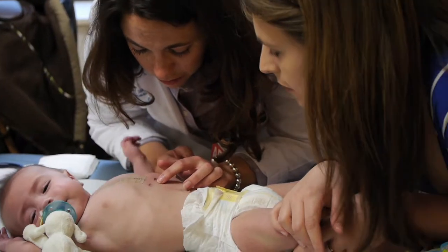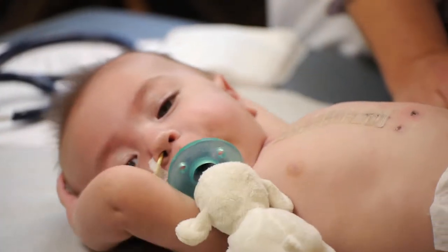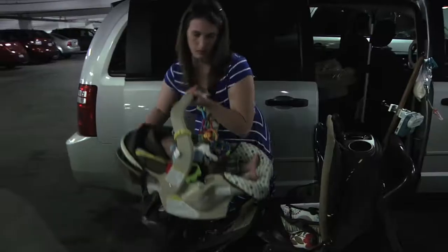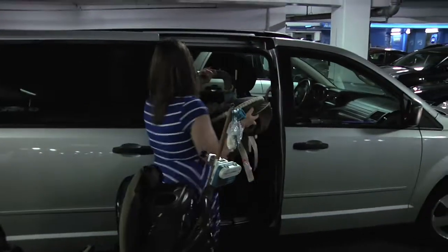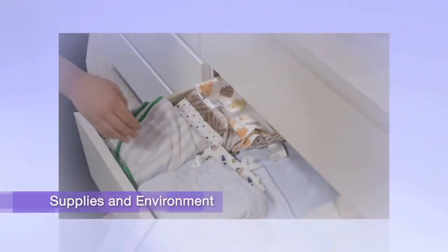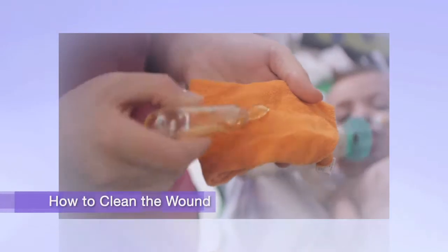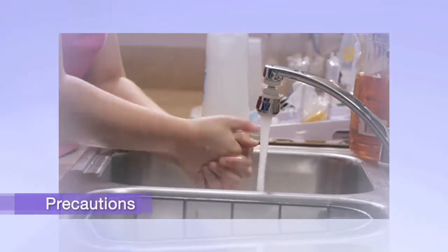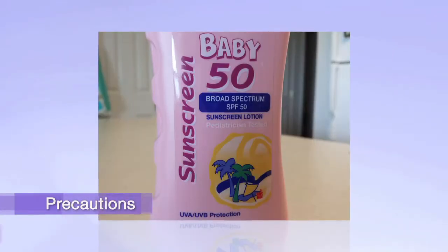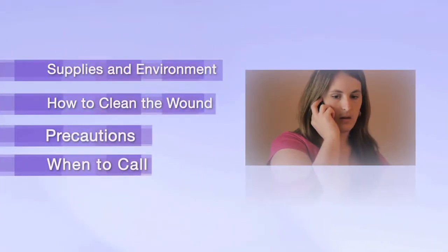Once you get home you may be doing the incision care, so this is something you need to get used to looking at and touching and feeling. In this short video we'll provide you with an overview of how to care for your child's wound after arriving home from the hospital. We'll begin with a list of supplies needed, then demonstrate how to clean the wound, which precautions to take, and finally the signs and symptoms that determine when to call for help.